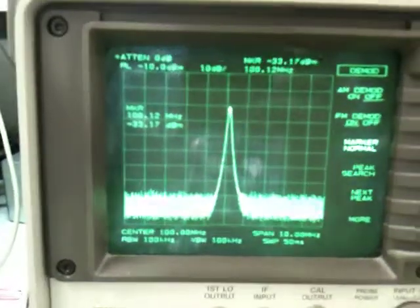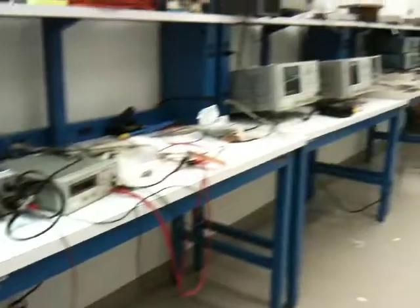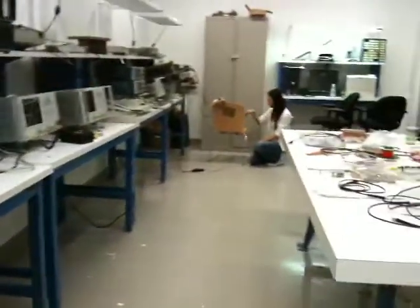Clearly, we see the IF component at 100 MHz. When we start playing music on the laptop, we should hear it coming out of the spectrum analyzer's built-in speakers. All right, hit it.